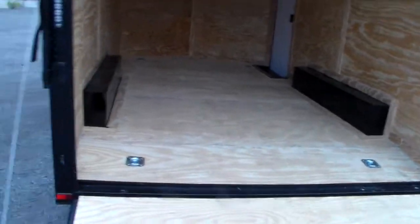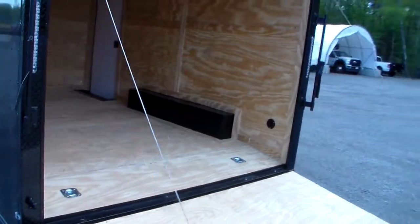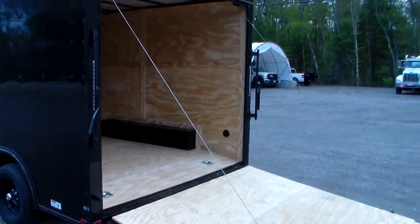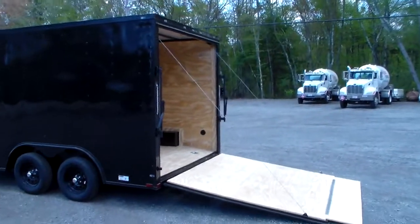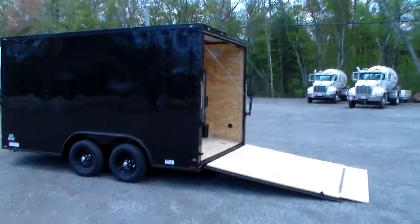It has a side step to come in the side door and again, as you can see, it's a really sharp looking trailer. The black components make it really stand out. Naturally this gentleman also happens to have a completely black truck.